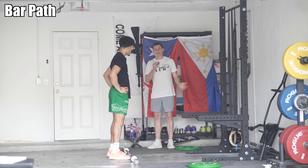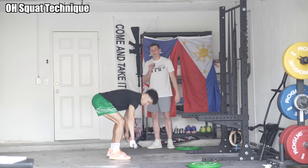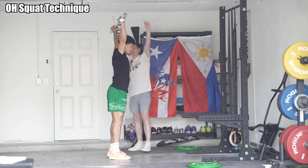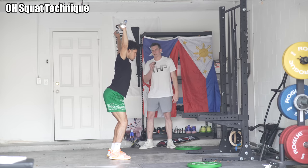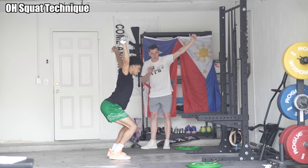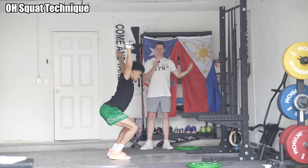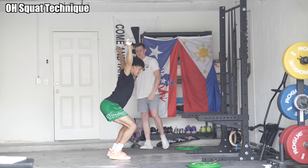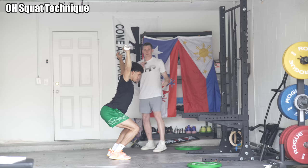After we know how to get the bar overhead and support it, we need to learn how to do at least a quarter squat in an overhead squat. Isaiah is going to take the bar overhead, and in his squat stance he's just going to go down to a quarter squat. In this position, the bar should be moving backwards slightly. If he leans forward without letting the bar come back, he's going to lose it. From the side, the bar should be lined up between his hip and his knee, right through the middle of the foot.